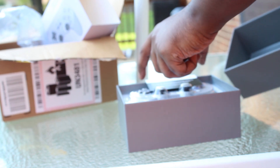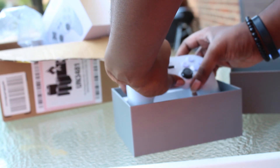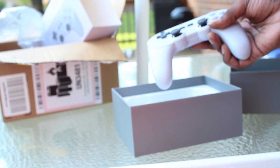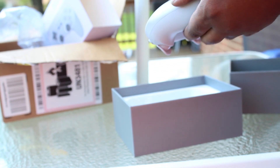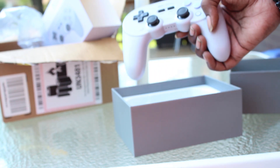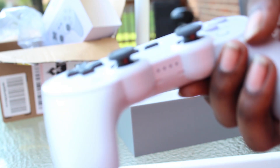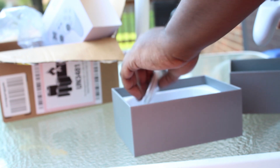This controller really caught my eye because I've seen a lot of people talking about how great it was, and how technically this can be somewhat better than the pro controller, just due to the software and the craftsmanship inside the controller itself.